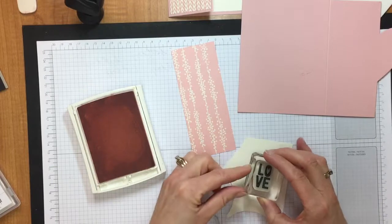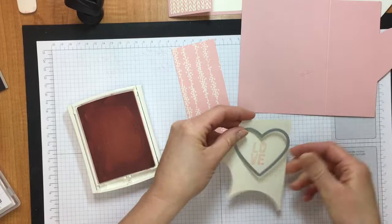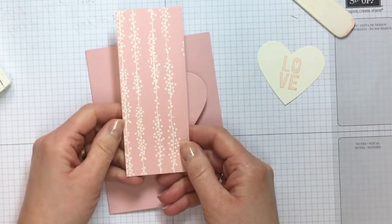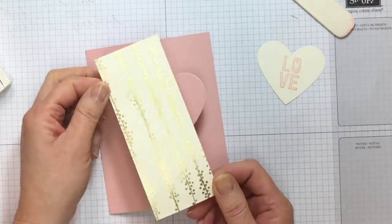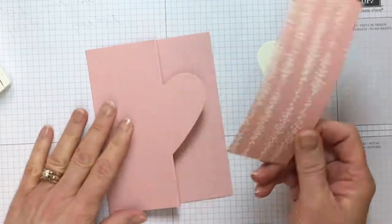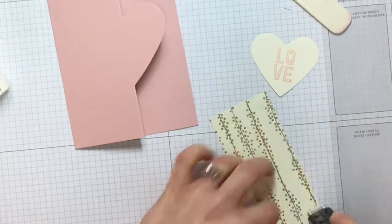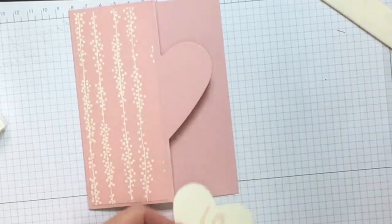I'm going to stamp 'love' down here and then cut it out with the Big Shot as well. Now I have everything stamped and cut out, so we're going to assemble our card. This is a piece of the Bundle of Love Specialty Designer Series Paper from the annual catalog — one side is vanilla and gold, and the other side is either Blushing Bride or Soft Sky. I'm picking the Blushing Bride to match our card, and I'm going to glue that down using my Fast Fuse.